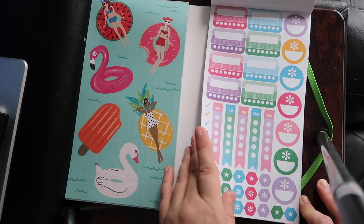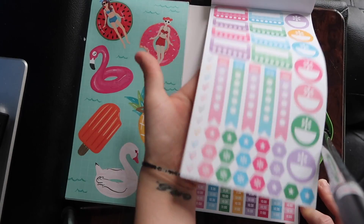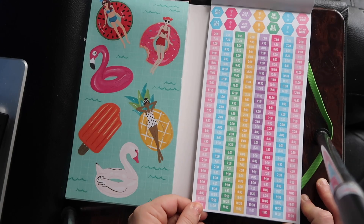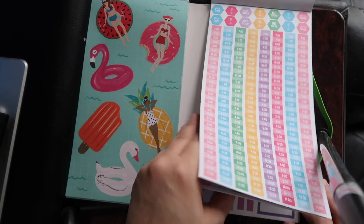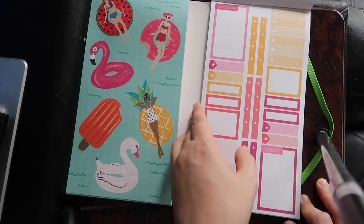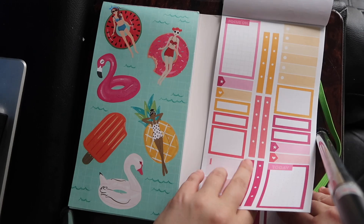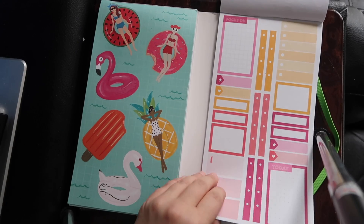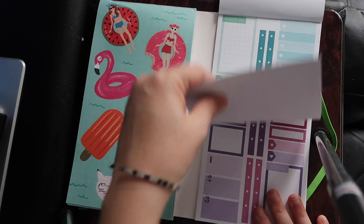Little habit trackers and check marks — cute. Here's timesheets. These are absolutely adorable. I'll end up giving those all to her because she is in college right now and works, so she's super busy, and I think the little time stickers would be really useful for her. Also got some boxes. The book keeps sliding up, I'm sorry. We have these ones in pink and yellow colors, and then some blues and greens. Same boxes, just different colors.